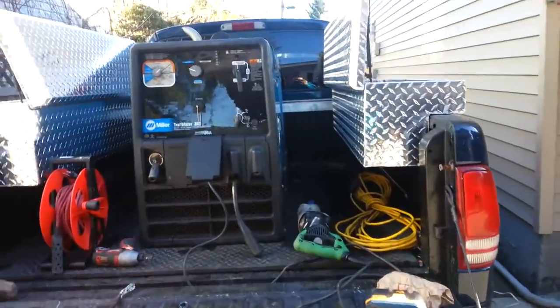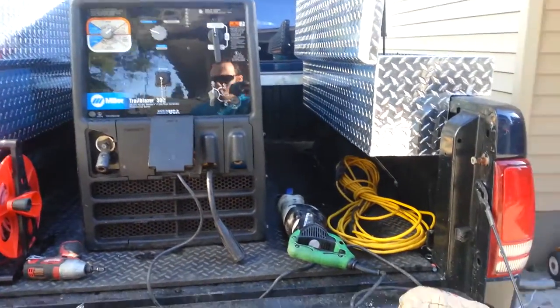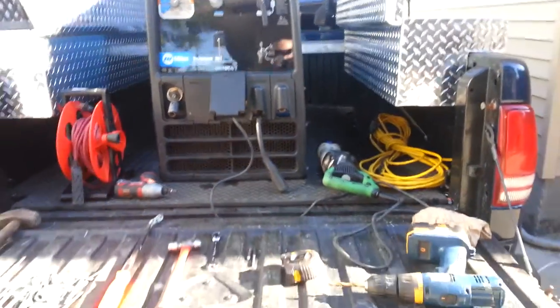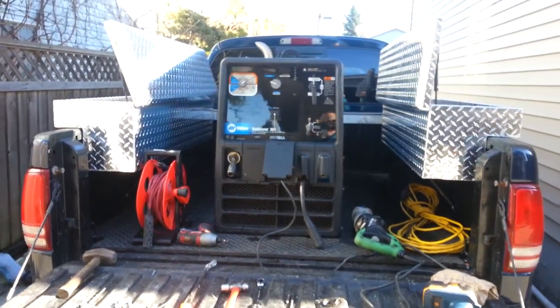It does kind of suck because I lose some of my box space, but I'm actually going to build some welding cable reels that will swing out from the back and then tuck in. That'll probably be one of my next videos.